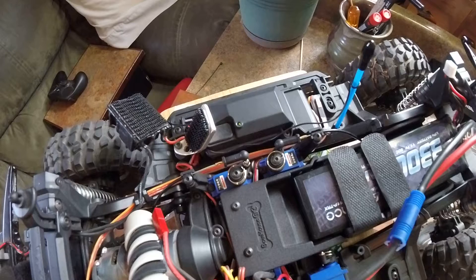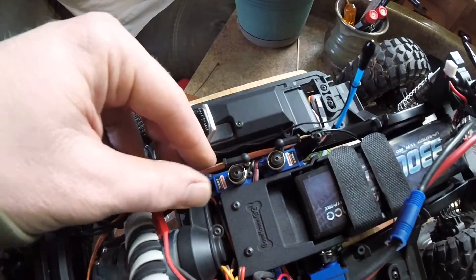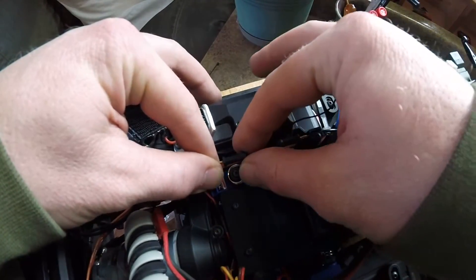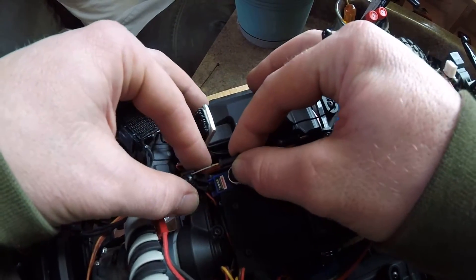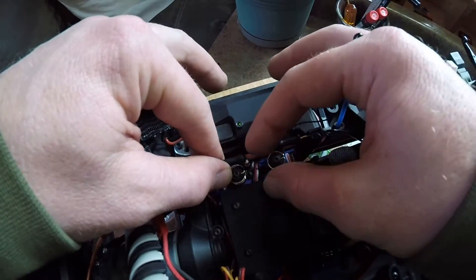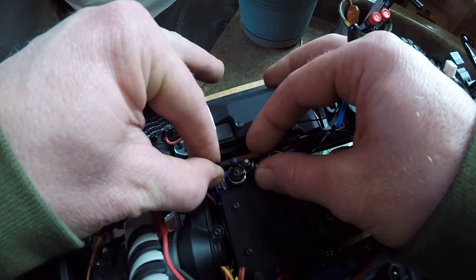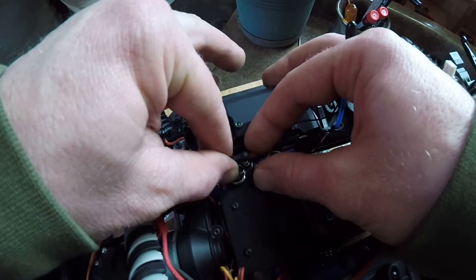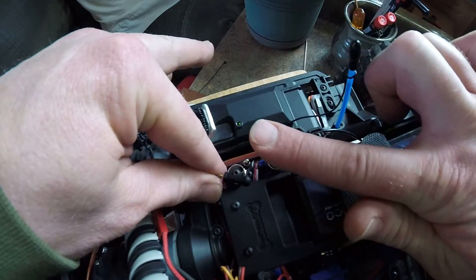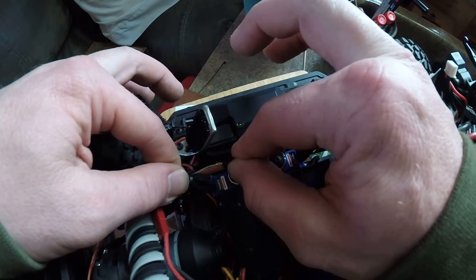I'm just realizing the front linkage cable appears to be too long — it doesn't allow for the throw that seems ideal. It stops a little short of center, and then it goes much farther out, so the throw of the servo arm is in this direction, which is kind of tending to kink the cable a little bit.